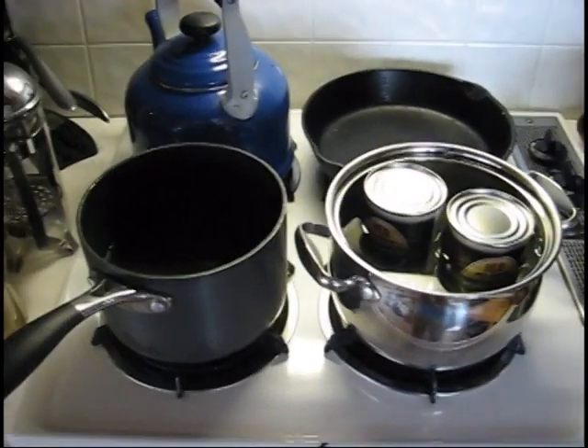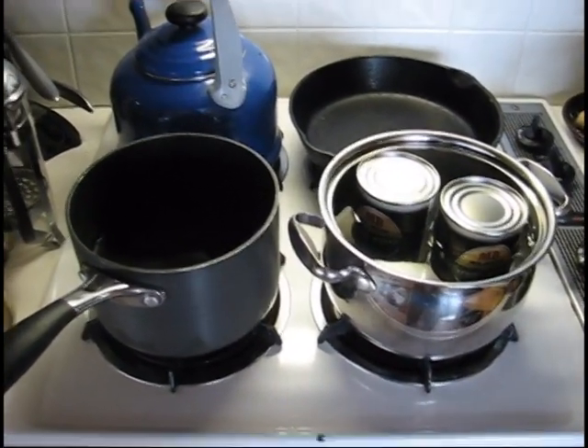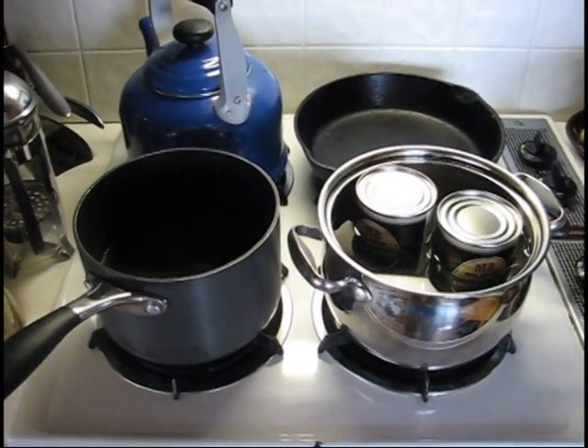It will clump, but it's not bad, because once you start bringing it to a boil it gets hotter and hotter and it'll dissolve pretty quickly.